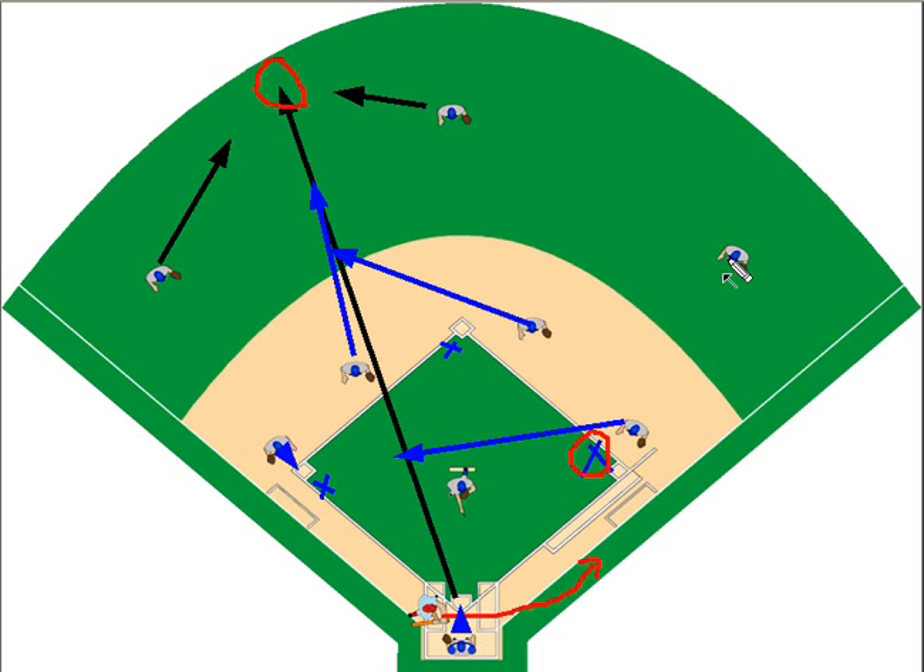Our right fielder, because the second baseman has moved left as the secondary cutoff behind the shortstop, is going to come in and cover second base. The pitcher, because we don't know if the ball is going to be played at third base or home, will play in between so they can make a determination depending on where the cutoff person throws the ball — either home or third — and provide support in either direction.